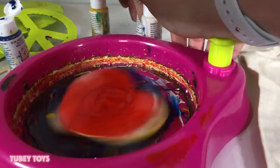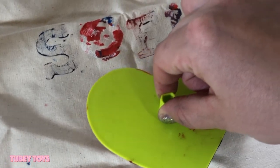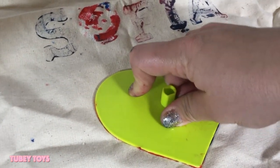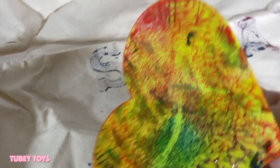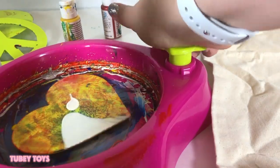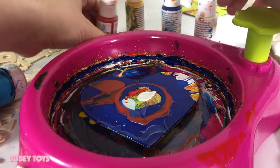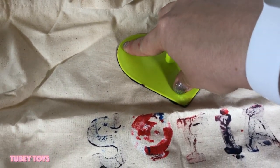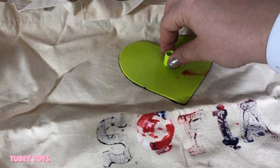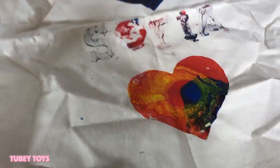Let's do this — and then stamp. That looks so cool! Wow, look at that. We could even add some more paint and really make it nice and rich. Another heart right there — give it a nice hard press. That looks so awesome, she's gonna love this!